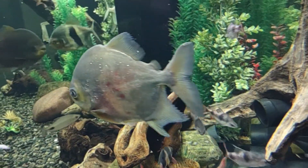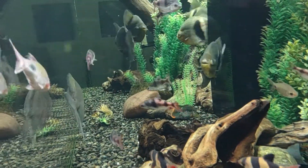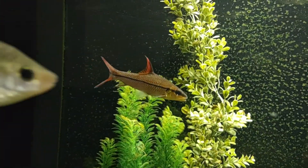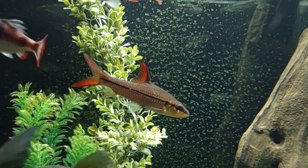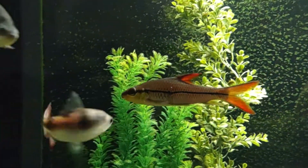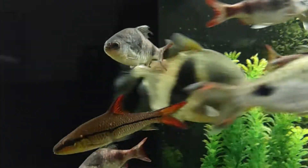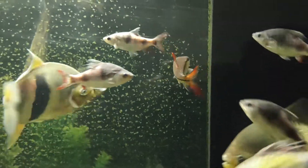There's a bristlenose in here too. And the red fin bala shark — I started out with nine of these guys, but when I first got the tank there was a really bad ich outbreak and I lost five of them. I had four of them for about seven or eight years, but this is the last one.